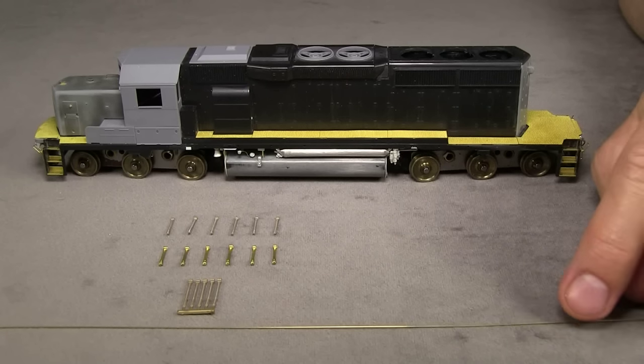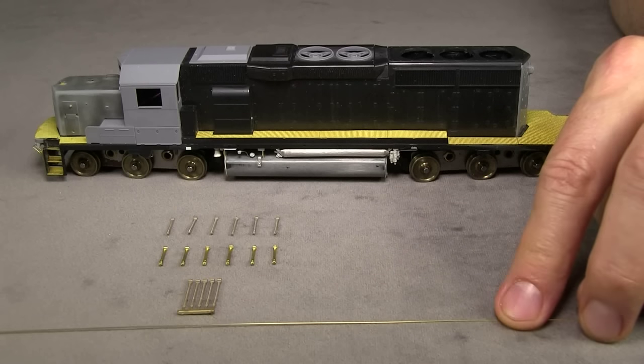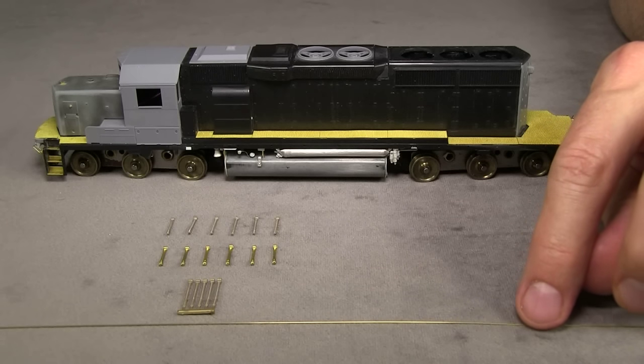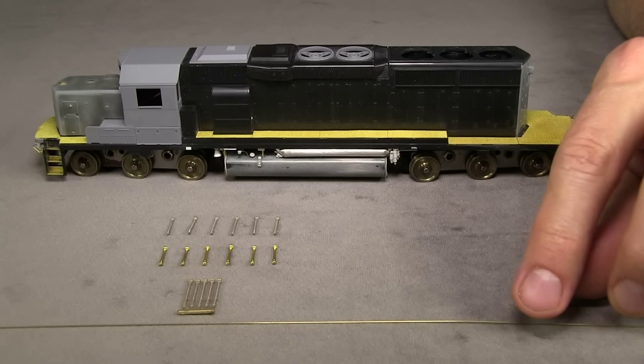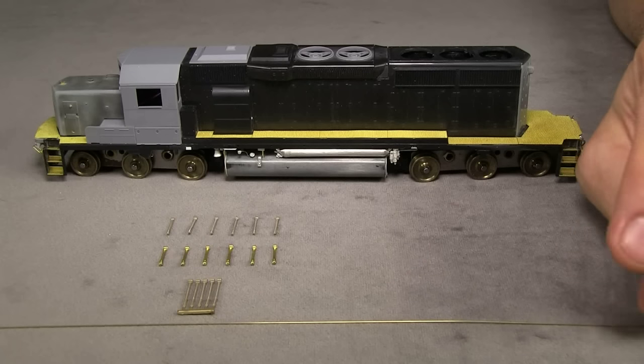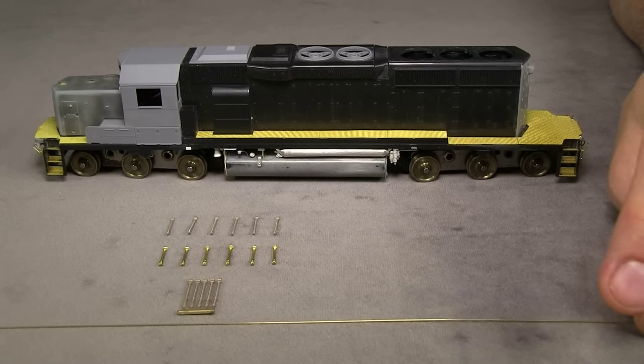You could use .012 brass wire, which might be a little closer to scale. The .012 outside diameter is about one inch in scale terms, and the .015 is about an inch and a quarter — so not a whole lot of difference, but a little bit. I'm going to go ahead and use .015 on this model. Just make sure not to put too much paint on it because the paint will actually make it look thicker.